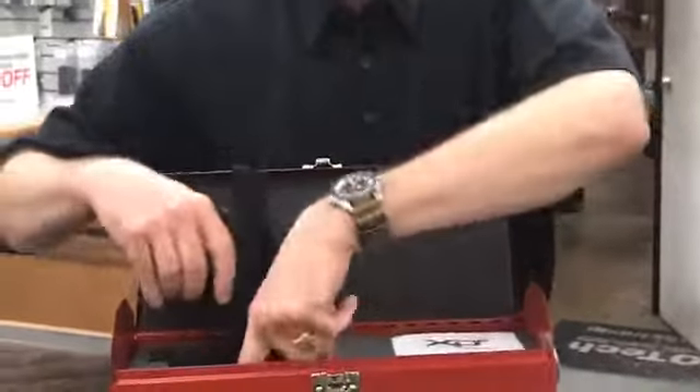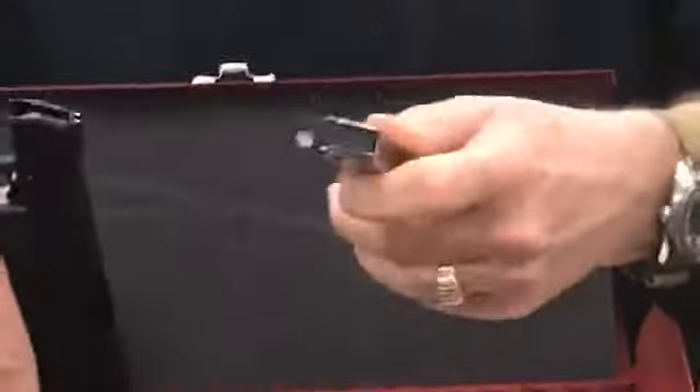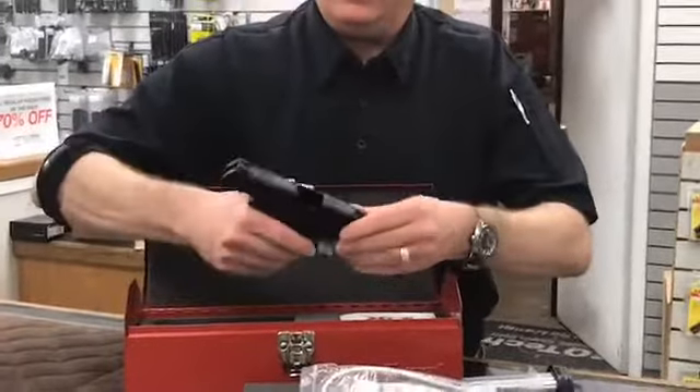Looks like a single stack gun. Looks like I got the extended mag out — nine rounds of nine millimeter in the extended mag. It comes with another magazine too, looks like an eight-rounder.